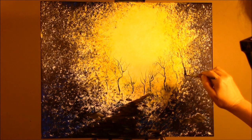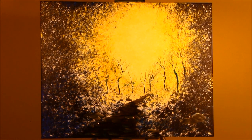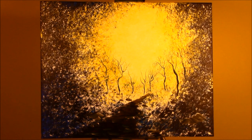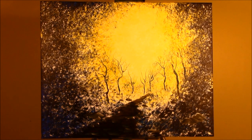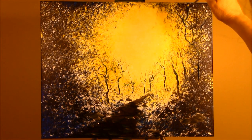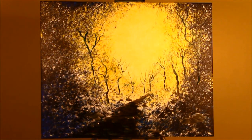As they get closer, the tree trunks get thicker. And as they get closer, you can add a little bit of brown in.